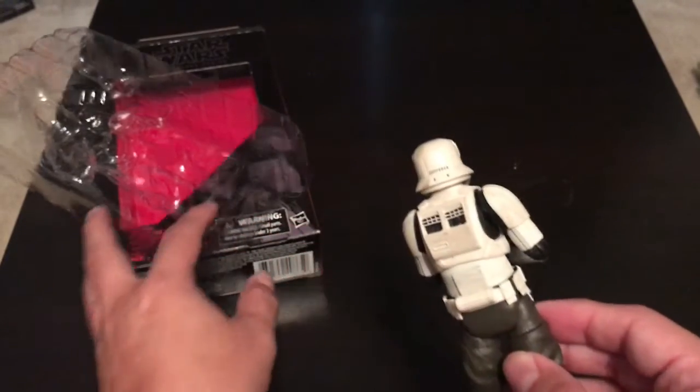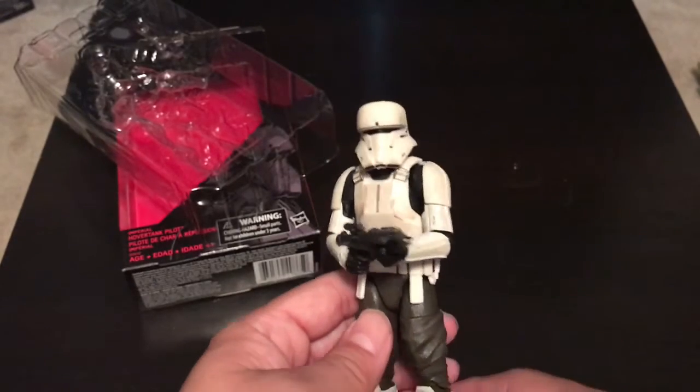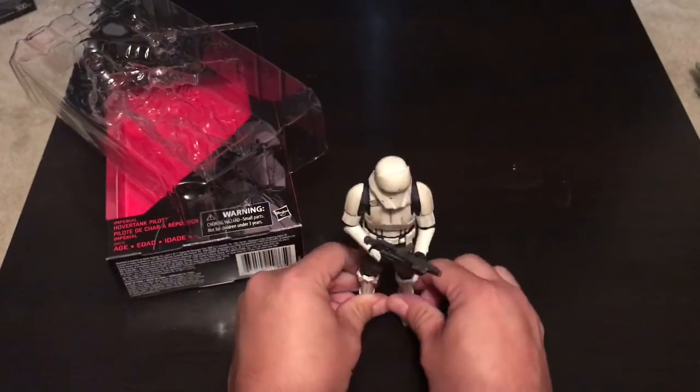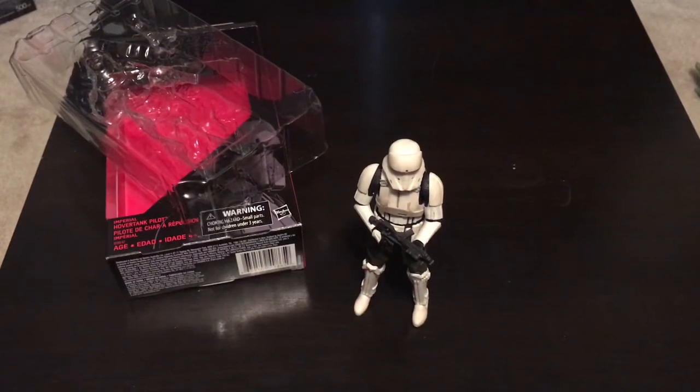So this is the Imperial Hover Tank Pilot, or Rhino Pilot, from the Toys R Us exclusive Black Series 6-inch line. Looks pretty good. Until next time, I'm going to be opening up a lot of these Black Series from Force Friday, and we'll take a look. See you next time — subscribe! Do it.